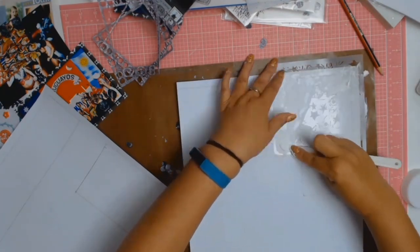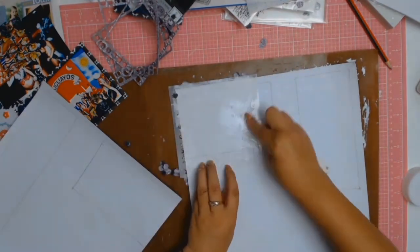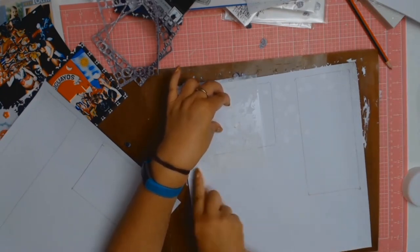So all I did was I got my embossing paste — I'm just doing some stenciling here with the paste.